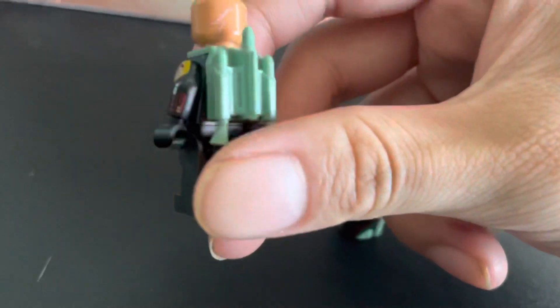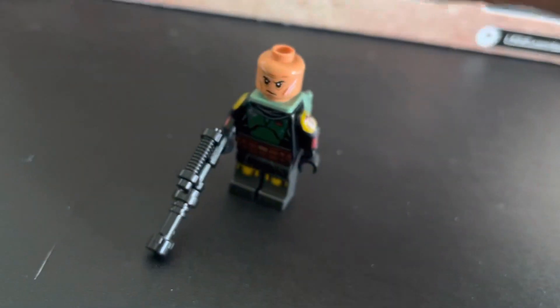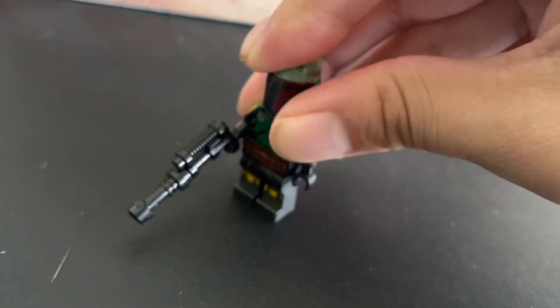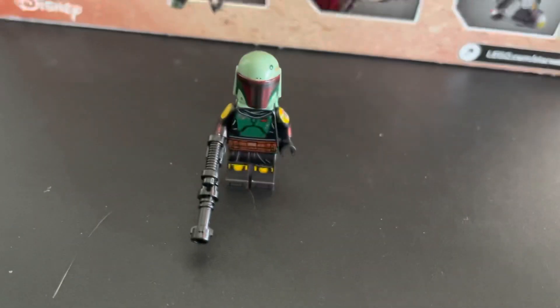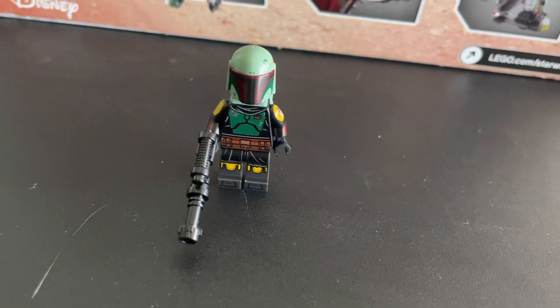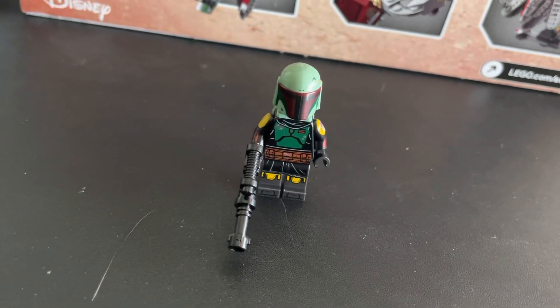I'm just happy to have another Boba Fett. I used to have the 20th Anniversary Slave I, but when I heard they were making this I sold that one — I never really wanted to buy it. The only reason I bought it was for the Princess Leia 20th Anniversary minifigure, which I have in storage. I just thought that Slave I was too big and I didn't have a place to display it. That's why I like these smaller sets — they take up less space.